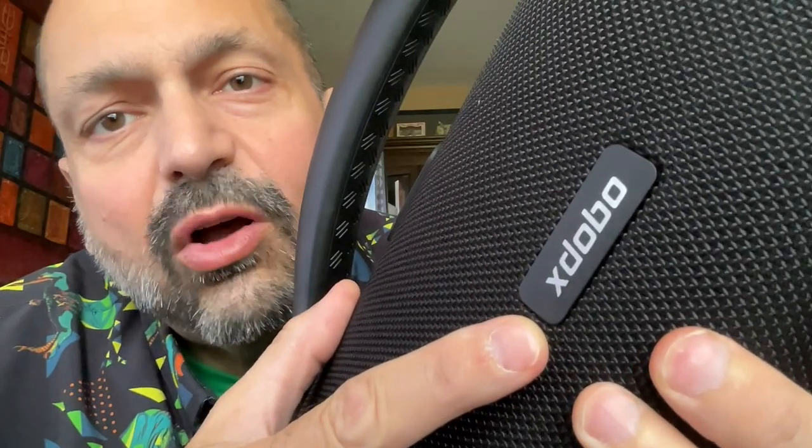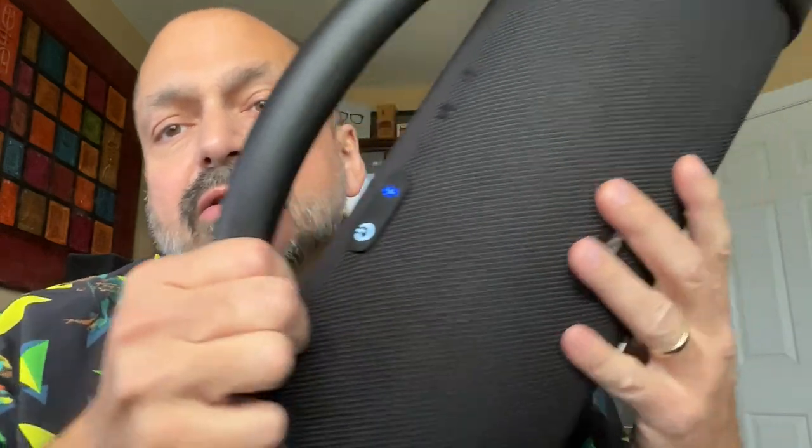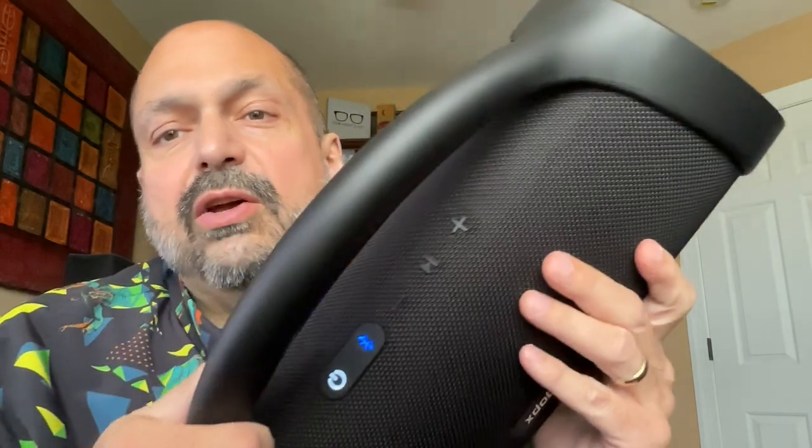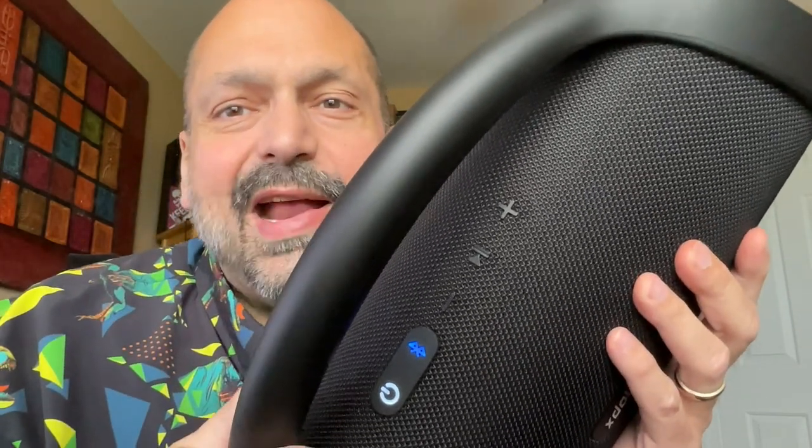I've never heard of X-Dobo before, but apparently they've been around for the past 15 years, so that's on me. These are those minimalist Bluetooth speaker controls that we all know and love. Sure, there's 19 inches of speaker that we could use for single-purpose buttons, but no — let's double and triple them up. Why not?